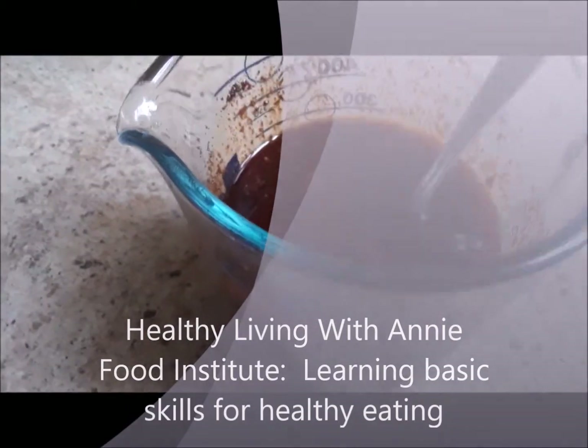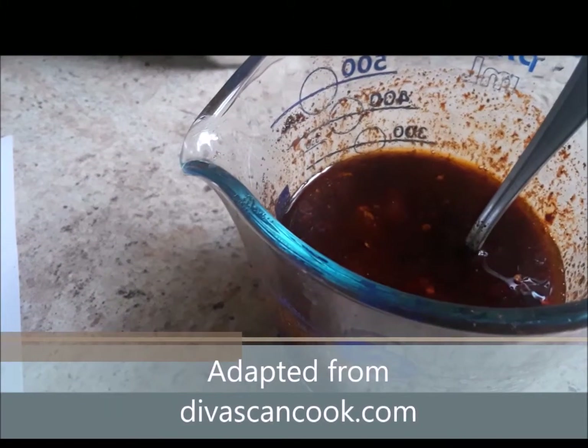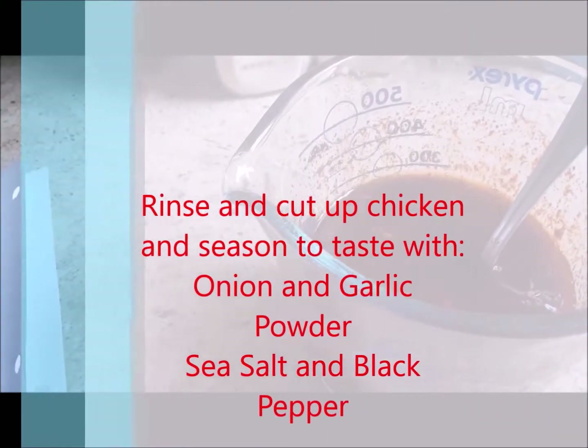Today I am going to make a simple barbecue sauce. This sauce was actually adapted from DivasCan Cook.com. It is not my original recipe, and the recipe calls for one small chicken cut up with the skin removed.